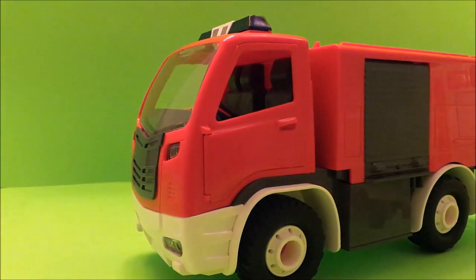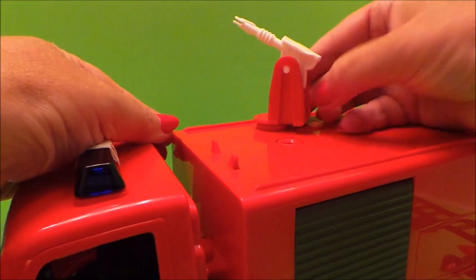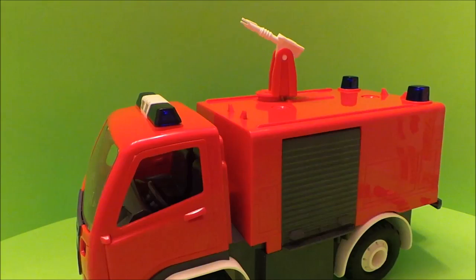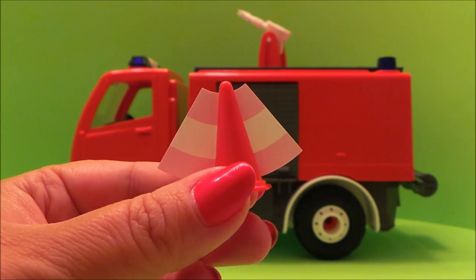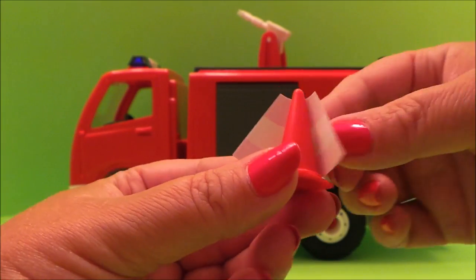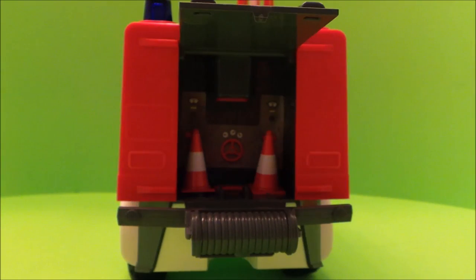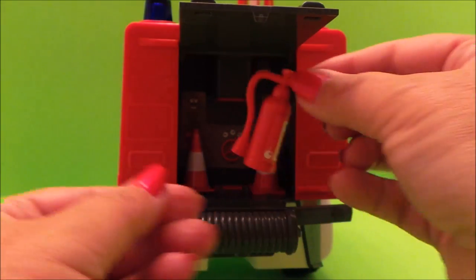Next we have the light bar to fix, just like so. Now we need to put the water cannon in place — that can swivel around. And more lights on the back. Next we need the fireman's ladder, and that just clicks into place. Now I need to make the cones using the stickers, and they fit into the back of the frame, just like so. And next is the fire extinguisher — we just need to add the sticker, and that fits in just there.